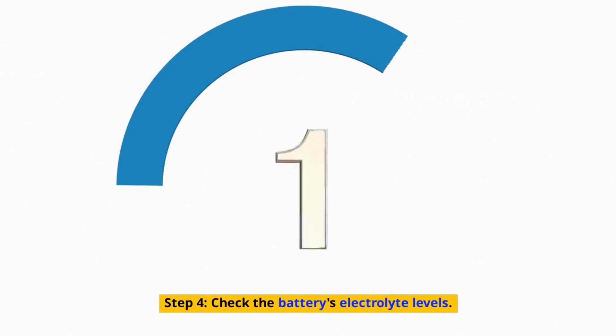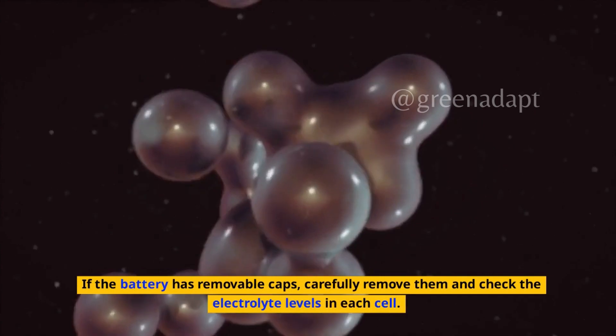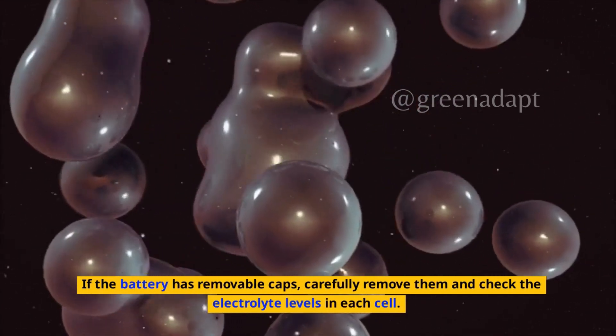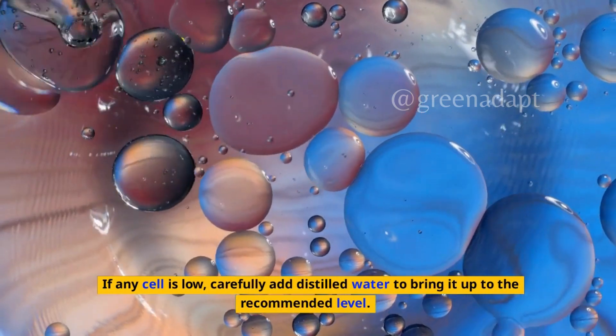Step 4: Check the battery's electrolyte levels. If the battery has removable caps, carefully remove them and check the electrolyte levels in each cell. If any cell is low, carefully add distilled water to bring it up to the recommended level.